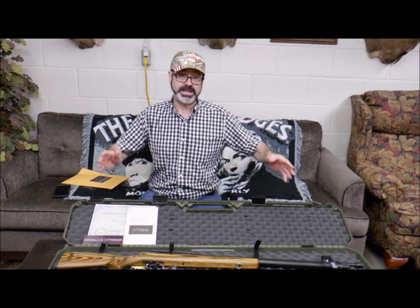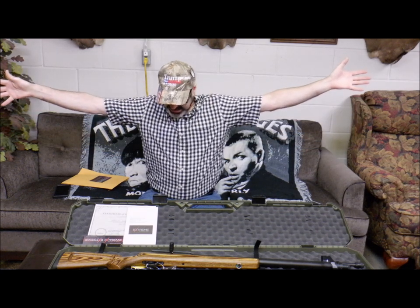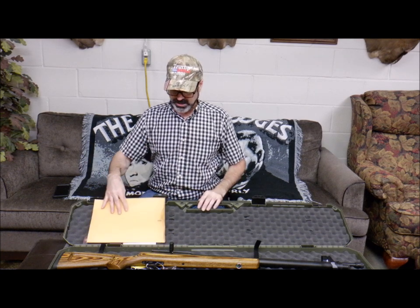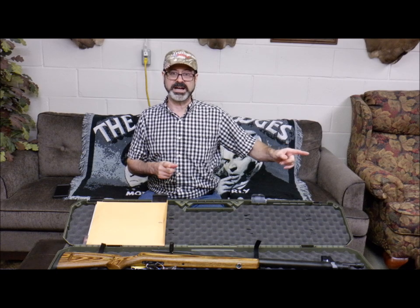I want to say thank you to Big Bore Air Guns of Texas. Extreme has definitely kicked it up a notch — you guys rock! So that is my unveiling short video. Stay with me because I'll be having a lot more fun and excitement to come.